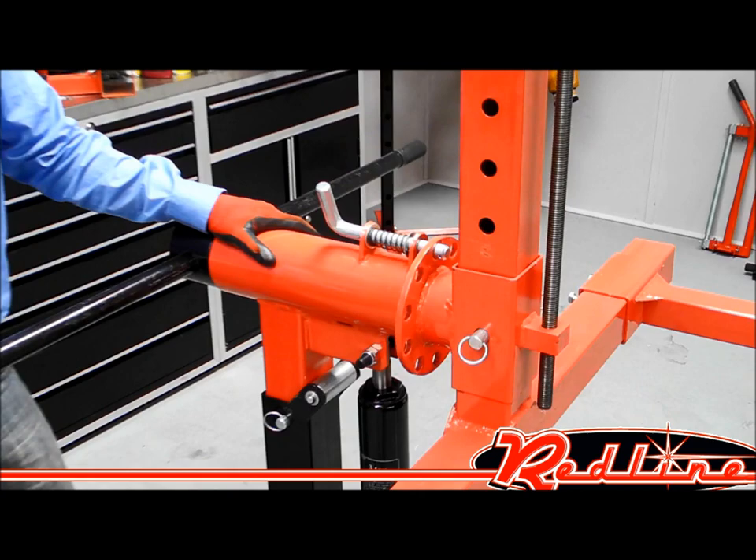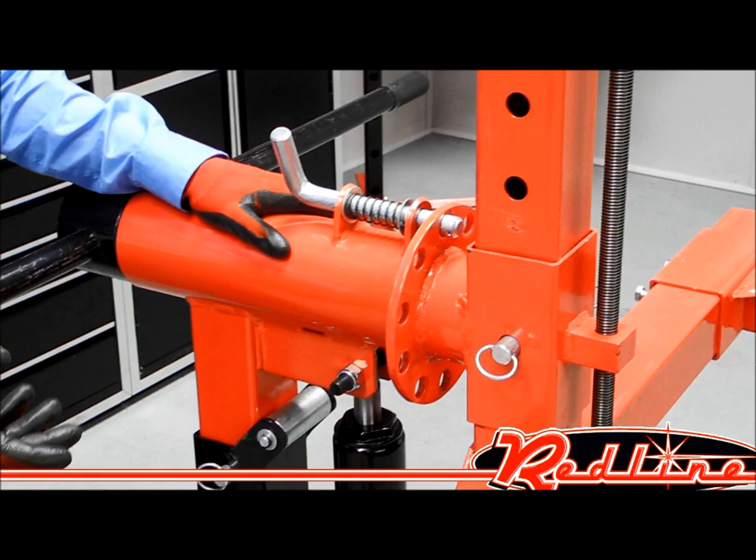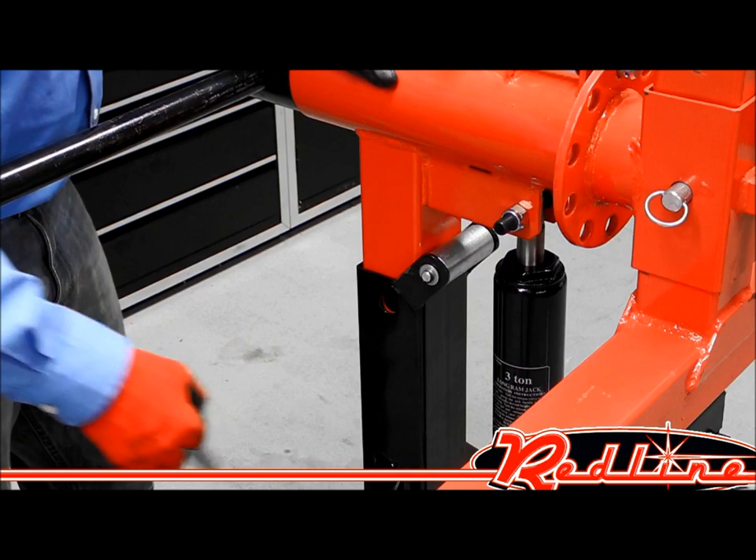The machine is very adjustable and it's got a lot of features that we're really proud of. You can see that throughout the machine it's got these locking pins in it, so whenever you get it set and adjusted to the height and position that you want it at, insert those pins and that's where it's going to stay. You don't have to worry about it at all.